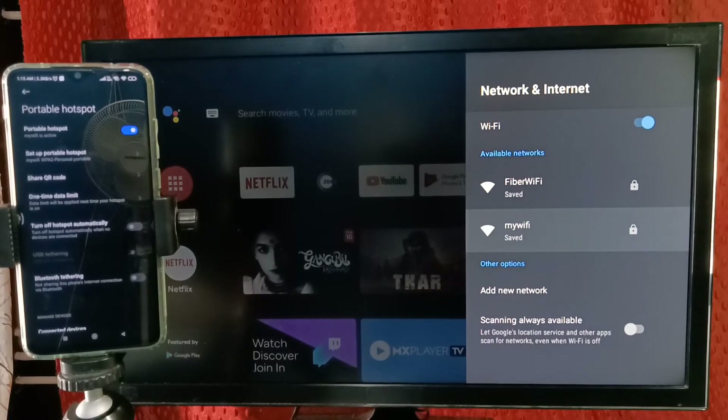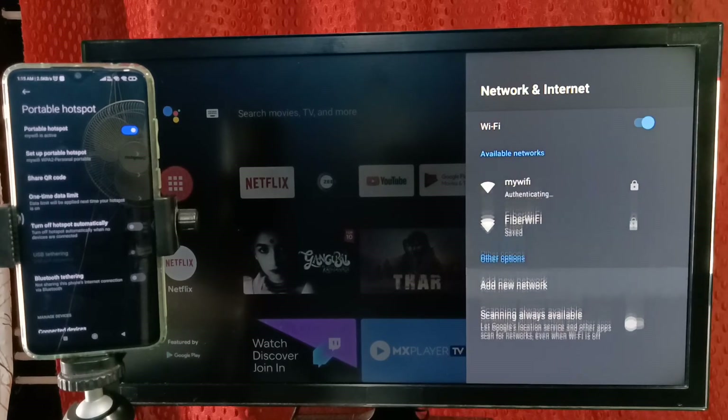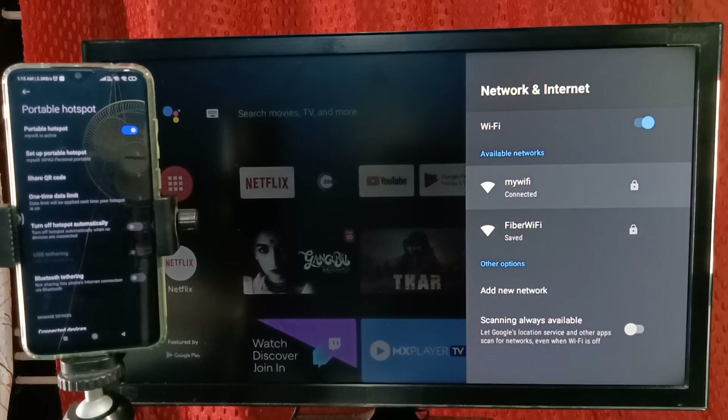Connected successfully — done! So this way we can connect Android Smart TV to internet using mobile Wi-Fi hotspot. See, it's connected.